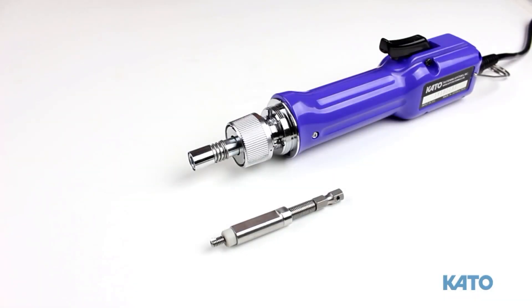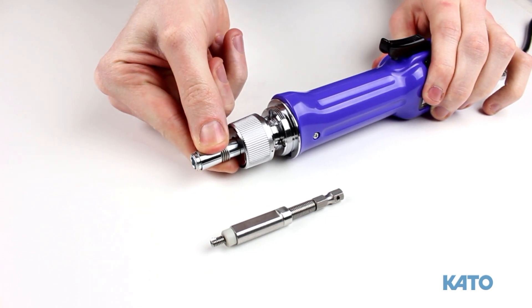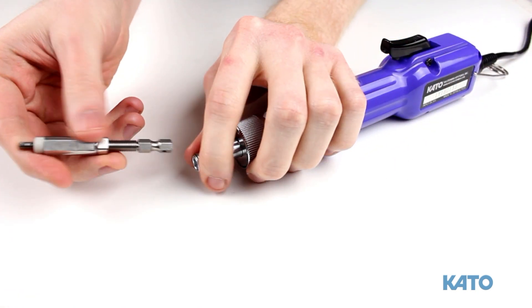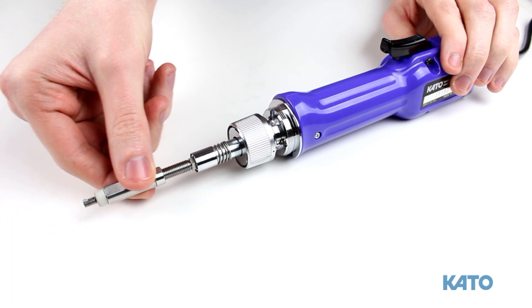At the tip of the tool, you will find the quick disconnect sleeve. To insert the mandrel, pull back on the sleeve, slide the hex-shaped mandrel into the slot, and release the sleeve. This will lock the mandrel in place.